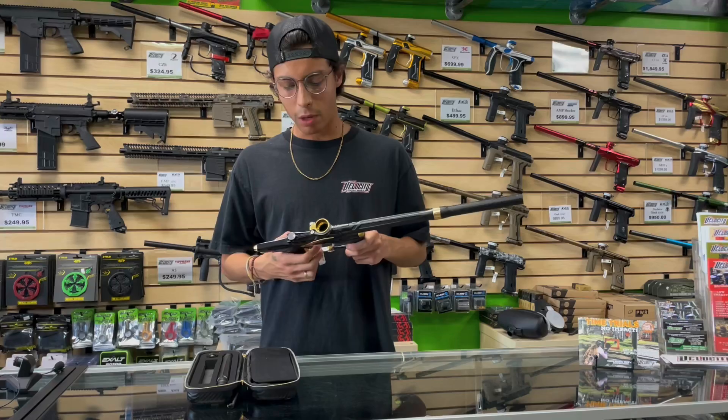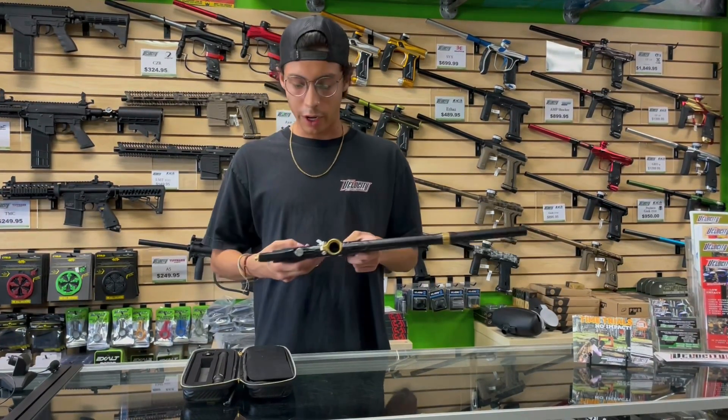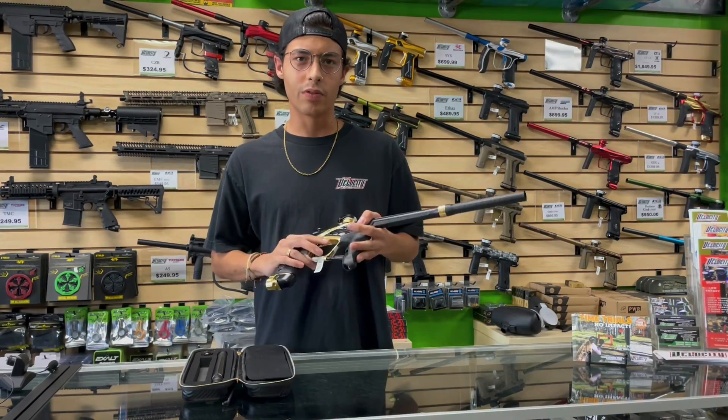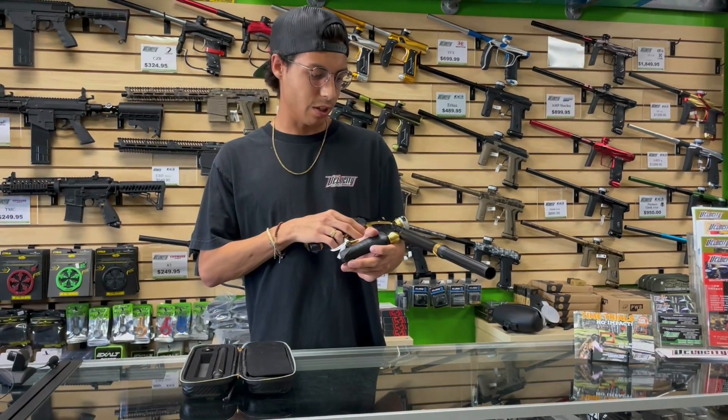I've always loved pop-up valve guns. I've been shooting pop-up valve guns since like an Ego 7. Super air efficient — I think it has an operating pressure of 135 or something like that. Super low, so you get a lot of pods off of a tank fill with this.